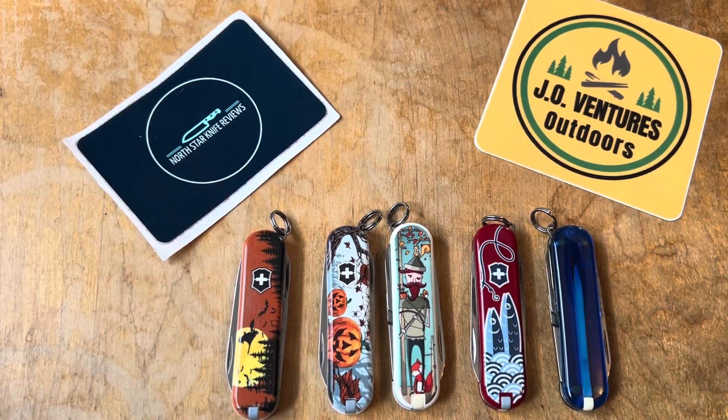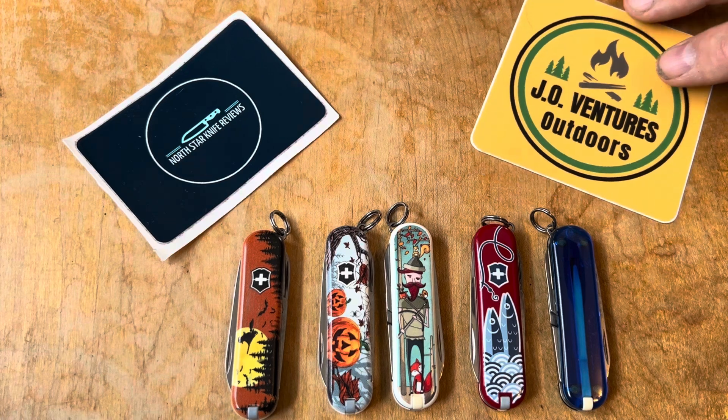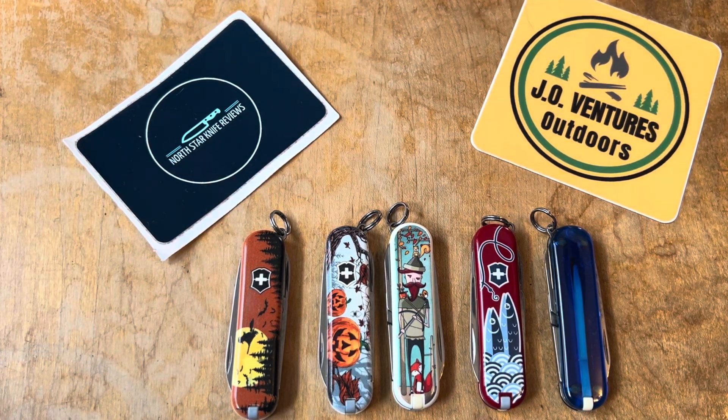Hey guys, North Star Knife Reviews. John over at JO Ventures has a little open tag and a little group he's setting up — JO's Sack Pack for Swiss Army Knives.